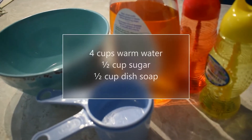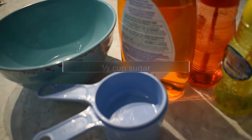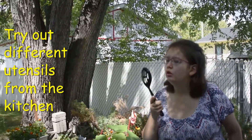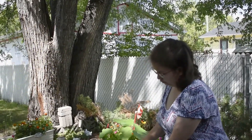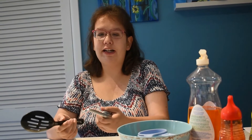Did you know you can make your own bubbles? Mix 4 cups of warm water with half a cup of sugar and half a cup of dish soap. You can fill up an empty bubble container and use the wand in there, or see what else you can find in your kitchen. You can use utensils from around your house — try a slotted spoon, a grater, or even a potato masher.